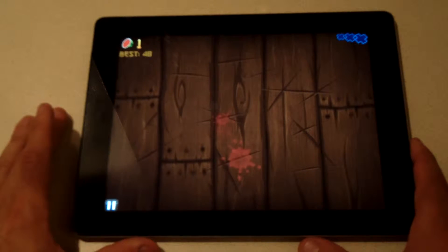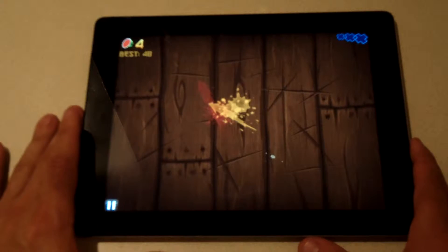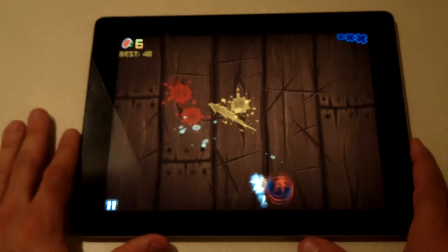You can also do combos when you get a bunch of fruit up there together like that. If you get four or more at the same time you get bonuses — combos.